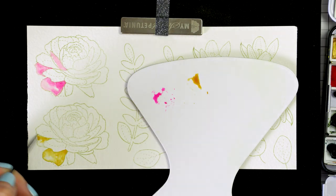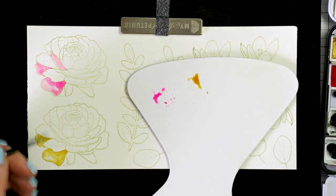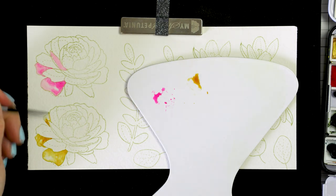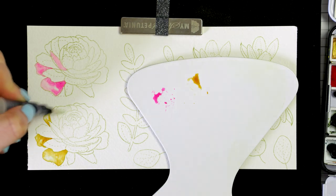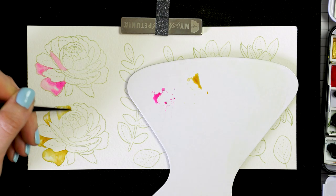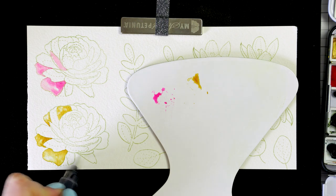Another thing I will be using is a paper napkin, again to soak up excess water from the brush or my paper. Now watercoloring is not quick. You need to have the time to fully enjoy the process and you also need to have the time to have good results. Rushing watercolor will only result in a big mess.